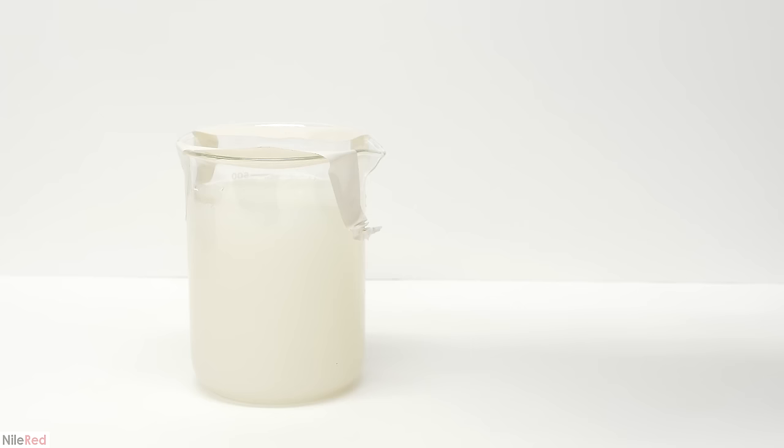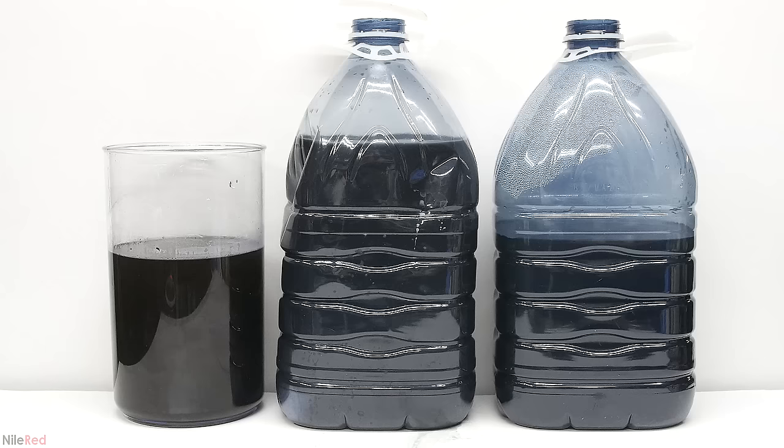Now we're done with the easy waste and we can move on to the more annoying stuff. In these three containers is all of the water waste from when I was liberating the mercury. The one on the left was the first washing, so it's very concentrated in sodium sulfide and sodium hydroxide. The two bottles also contain some, but the concentration is much less.